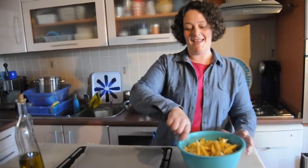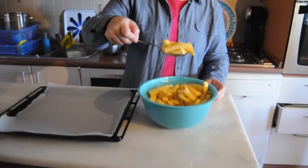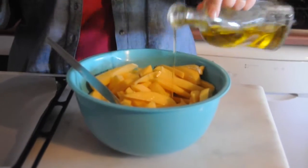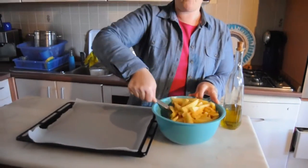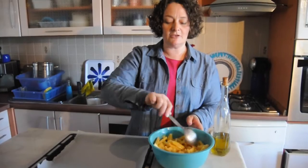I have just peeled and sliced the potatoes into little fingers, and I've added a little bit of olive oil. Let me just add a little bit more — just pure olive oil — and mix it through. You can add a little bit of salt to this, but we add the salt at the end.